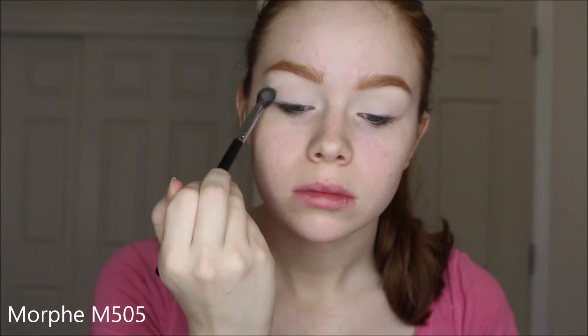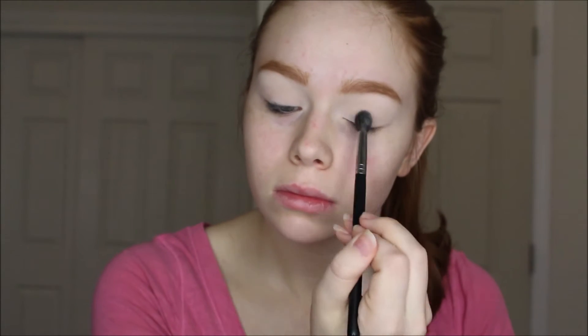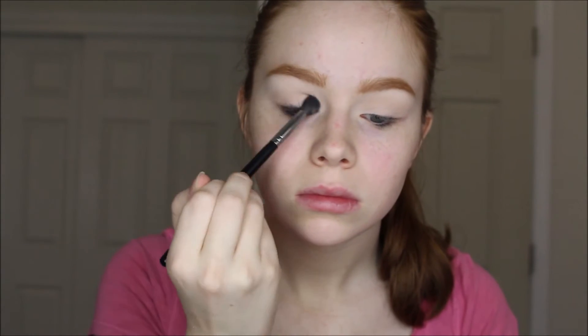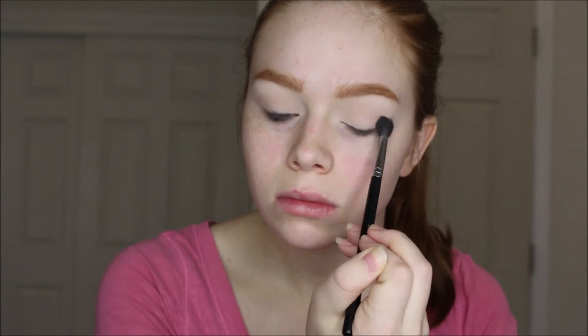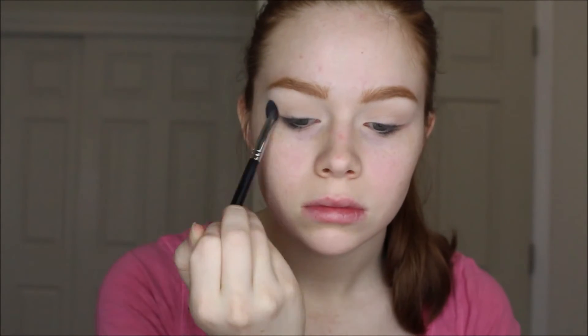Now I'm using Creme Brulee from Wet n Wild as a transition shade. If you're darker than me you could use that as your base shade and use a different shade for your transition — it's pretty light but it does show up on me since I'm really pale. Now I'm going in with a shade from NYX called Walnut and using that to deepen the crease a little bit. This is a very natural eye so I'm only using a tiny bit of product with a really light hand, making sure everything is blended and smooth.